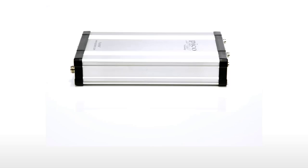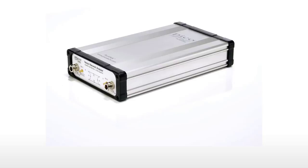Hi, I'm Mark Ashcroft. Let's take a quick run through some of the features and performance of the Pico VNA 106 USB controlled 6 GHz Vector Network Analyzer.